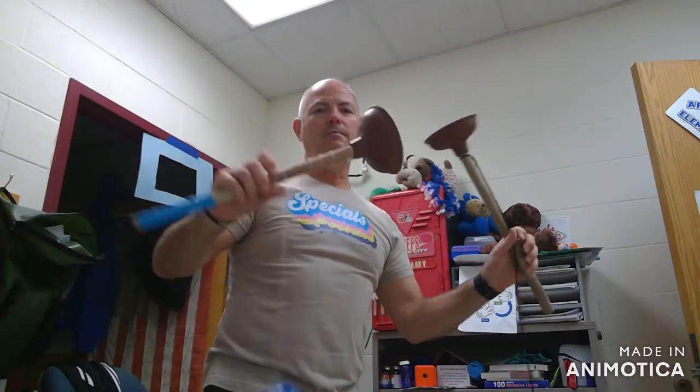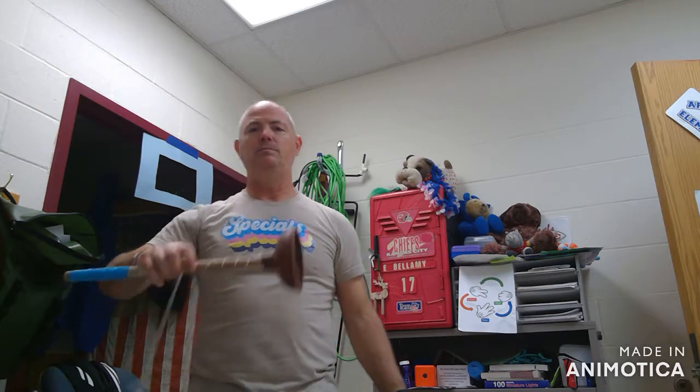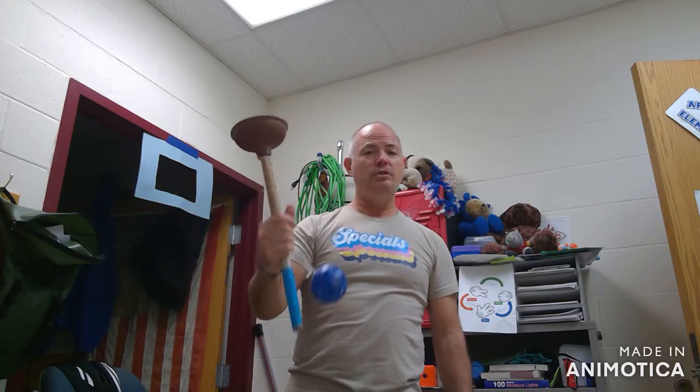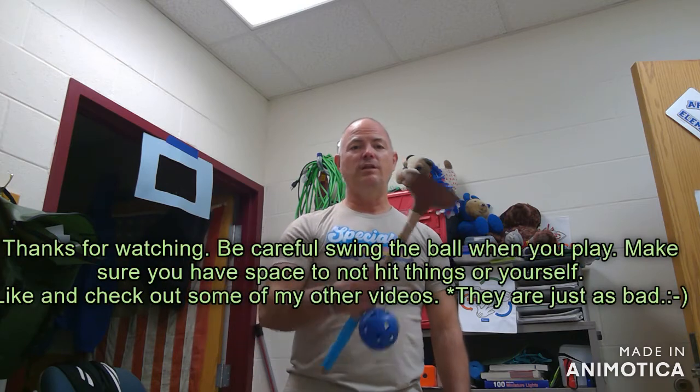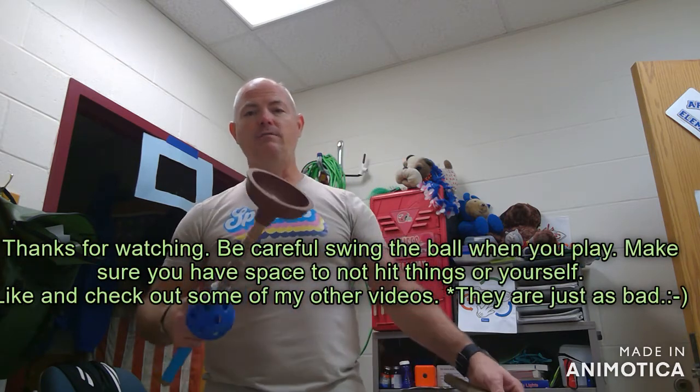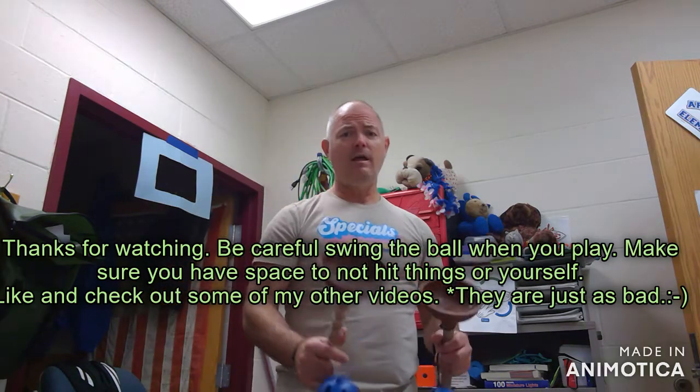Another good game you can try to play — ball and cup, or plunger ball, whichever you want to call it. Easy to make at home, cheap, something fun to do. Take it out on a camping trip with you, challenge somebody to see who can do it the fastest or the most times, and make your string even longer. Have a good day.